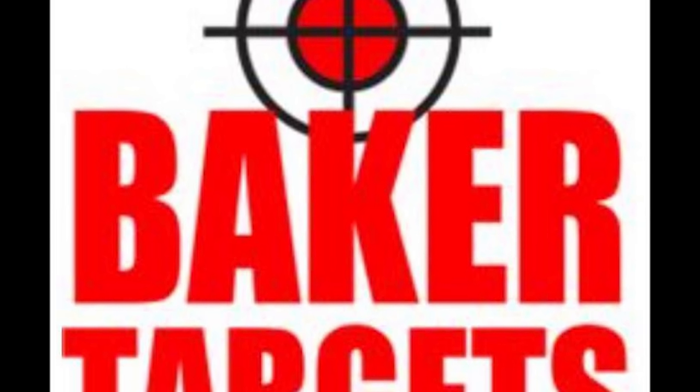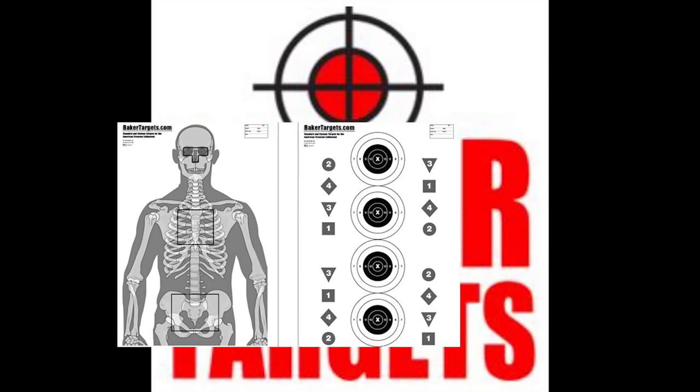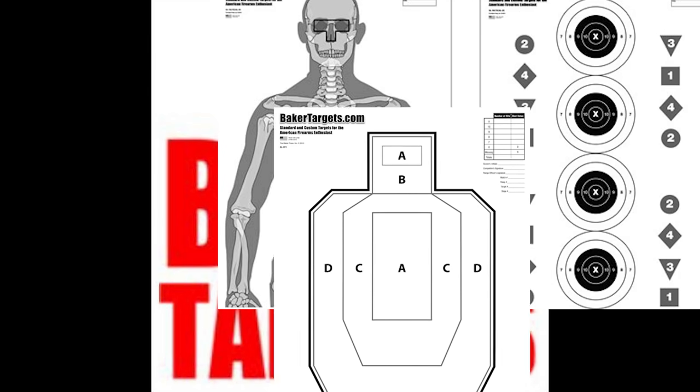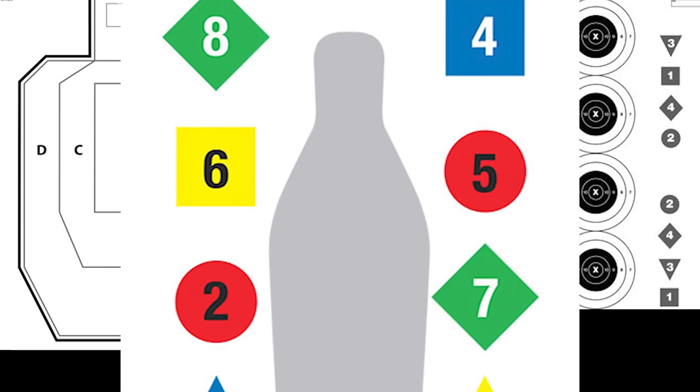BakerTargets.com is where I get the targets you see me shoot all the time on Active Self-Protection Extra. They ship fast, their prices are great, and they have all kinds of targets, both for competitive shooting, defensive shooting, and fun too. Check them out.